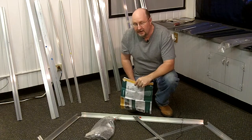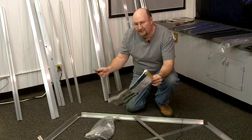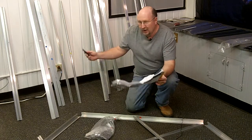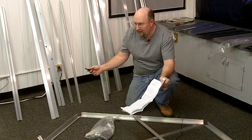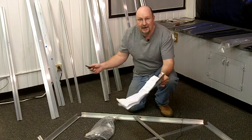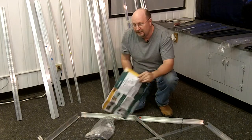Hi there. Hey, Bruce, Greenhouses.com. How's it going? You got your new greenhouse — thanks for ordering. You open it up, and all of a sudden it's like, oh man, look at all these parts. And you think maybe you're in over your head. Never fear. Let me show you how to get started and make it go easy for you.